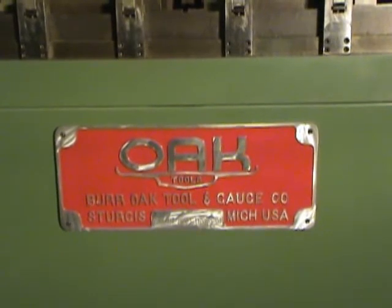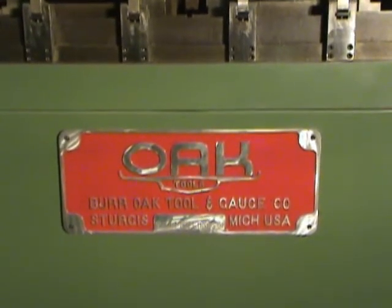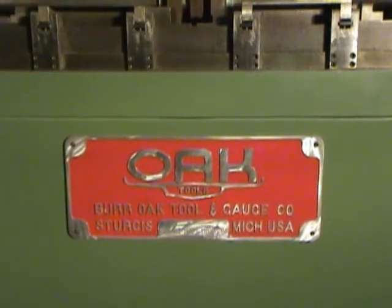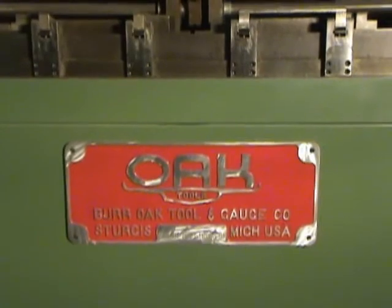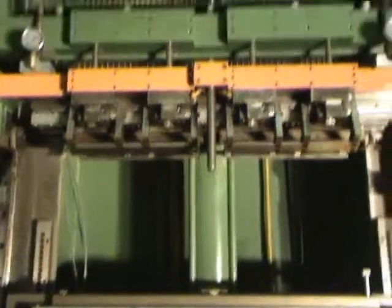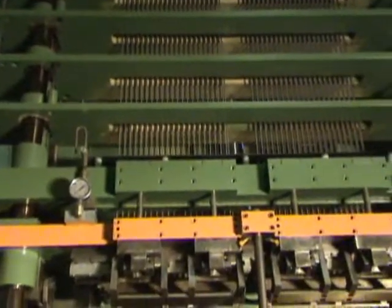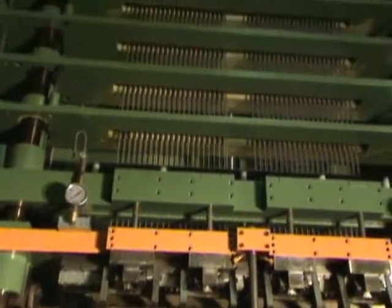This is an Oak Vertical CNC Mechanical Tube Expander, Alamo Machinery number 3504, model type CSE HTM503-01. It's a compact type expander from 1998.